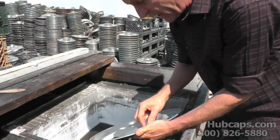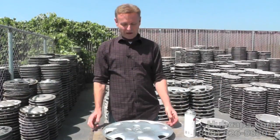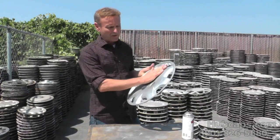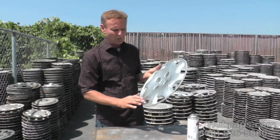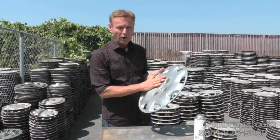We're gonna go over each and every nook and cranny here. Now we've taken the fine steel wool and gone over this entire hubcap so that it's prepped in every single section. All these lines right here have all been scuffed up and gotten ready with that fine steel wool for our paint.